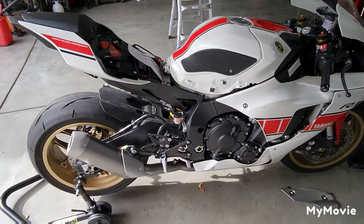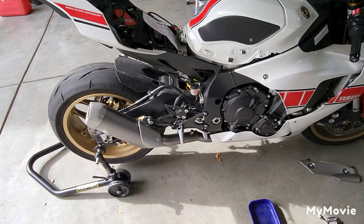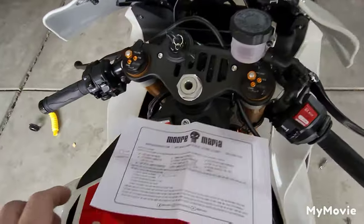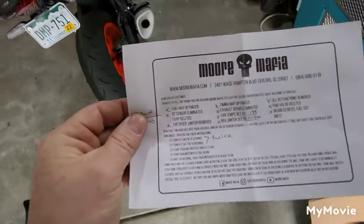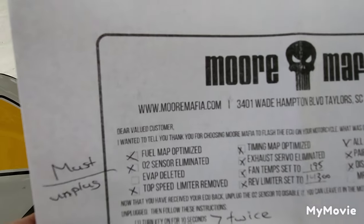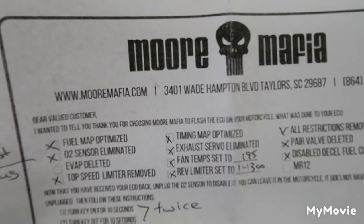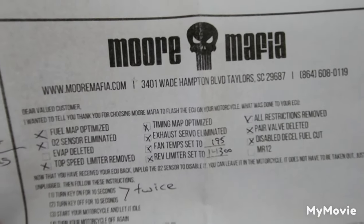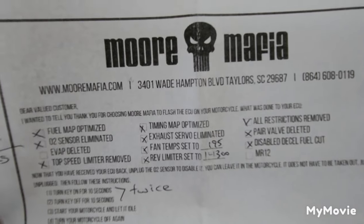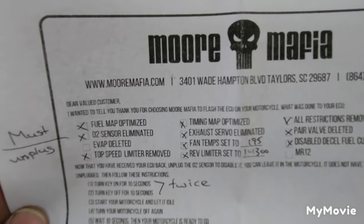Gas tank's back on, exhaust is on, did a final wipe down to make sure there are no fingerprints on it. Got the vent hoses hooked back up and fuel pump harnesses connected. Now we're going to do the ECU part. When you go through Chris Moore, he gives you a sheet that tells you everything that's done: fuel maps optimized, O2 sensors eliminated, top speed limiter eliminated, timing map optimized, exhaust servo, fan temps changed, rev limiter adjusted, pair valve deleted, and the decel cut-off - so this thing should pop and burp a little on the decels, which sounds good.